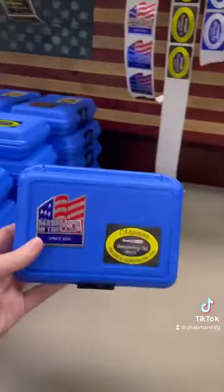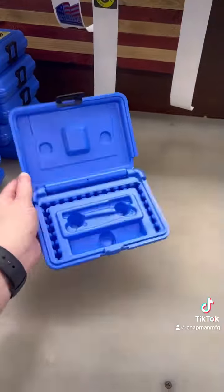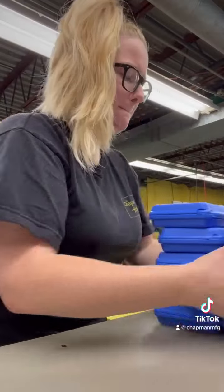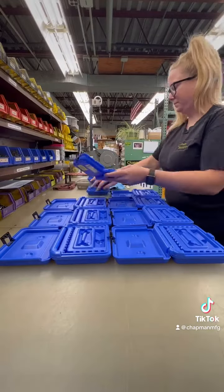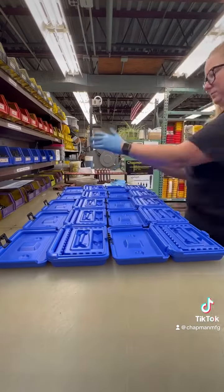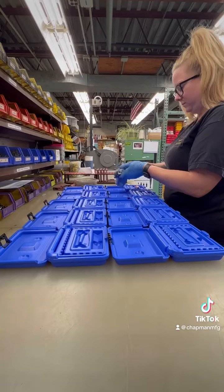Hi everyone, my name is Jill and I help with production planning and keep our assembly floor organized here at Chapman Manufacturing. Today I'm going to make some sets with these new blue cases that we just got in. This blue color is brand new to us — it's our first time selling it and we are all so excited. It is so pretty.